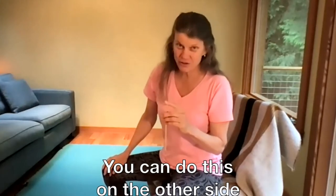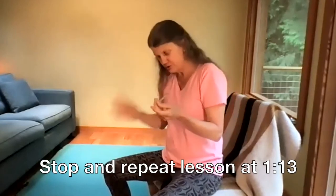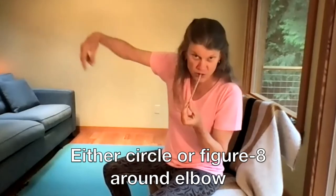We're not going to do this on your other hand — switch sides — but if you want, you can stop this recording and go back and do it with your other side. For the last time, you can either do circles or do a little infinity motion with your hand.